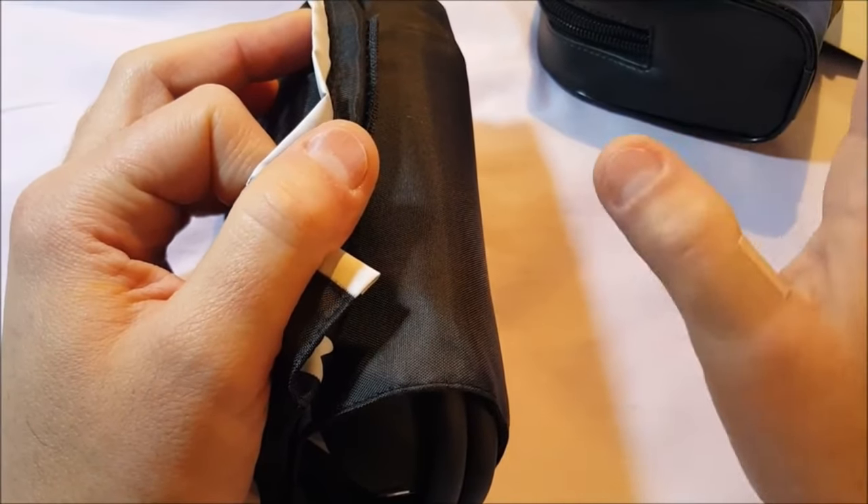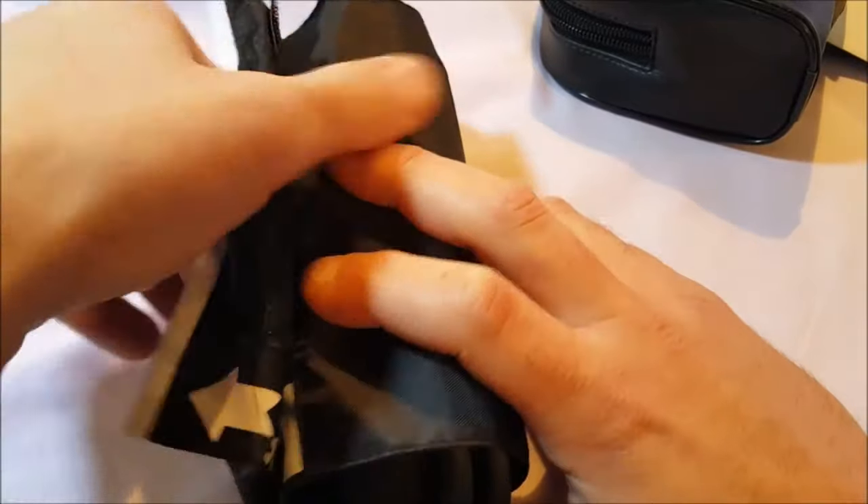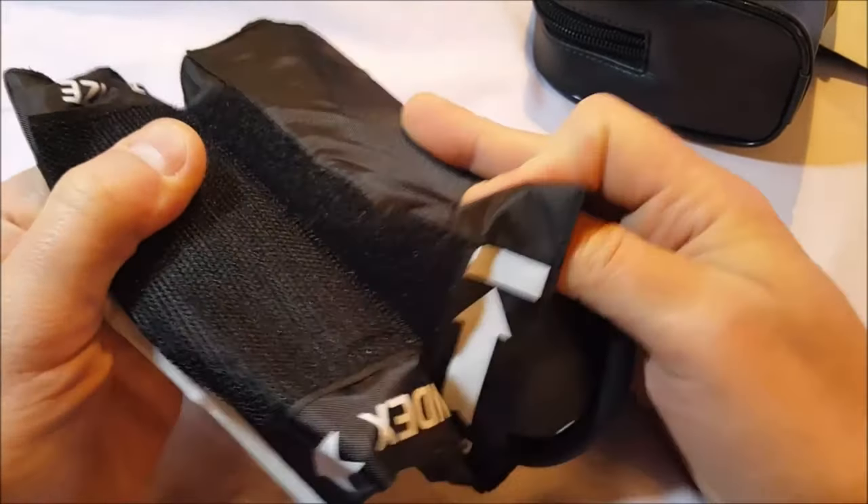The manometer exceeds industry standards for accuracy. It has a nylon cuff and aluminum alloy manometer — I hope I'm pronouncing that right.